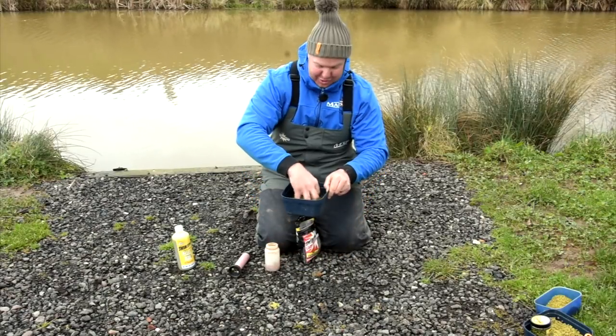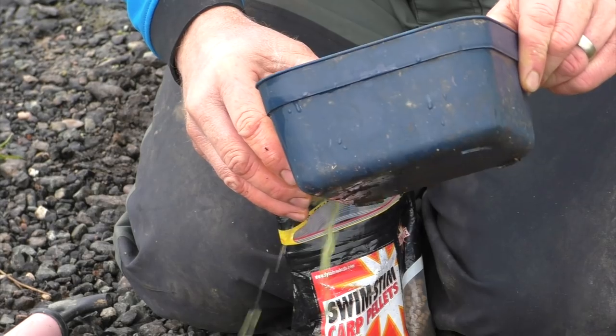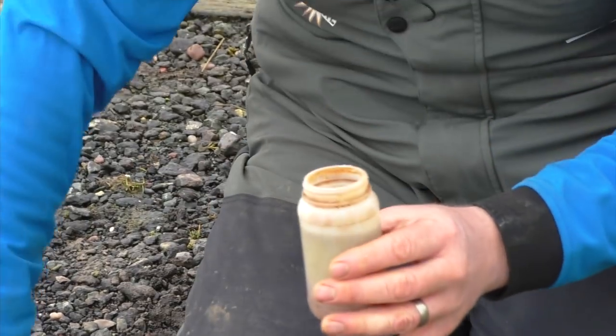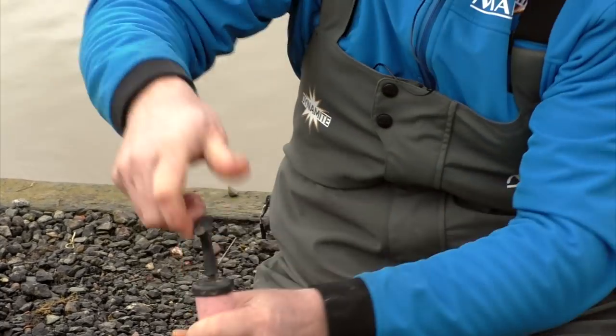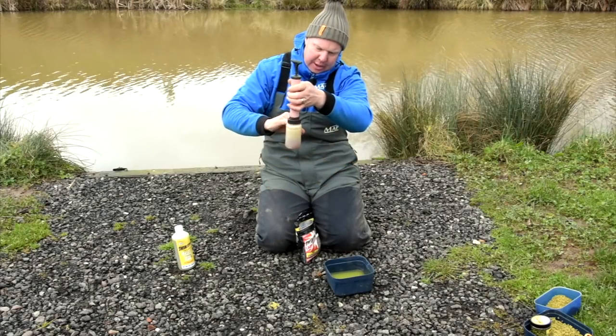Look at that — it's like Hulk water, isn't it? All green! So I'm going to mix that around a bit and then pour about half of that in. Make sure the container is sort of half full to three-quarters, then put the plunger on top and give it a few pumps.